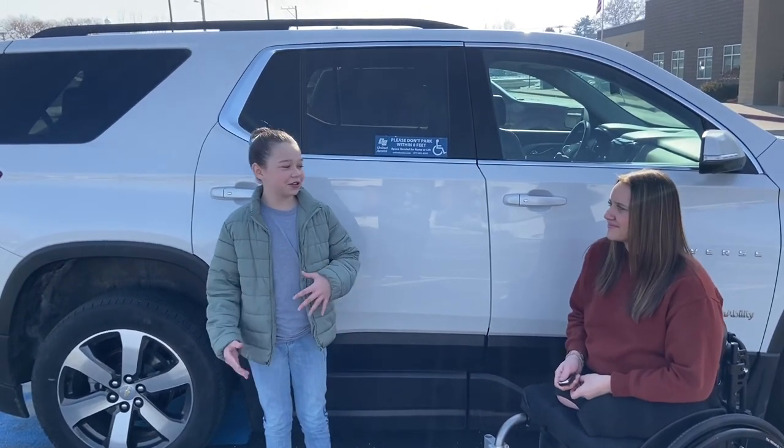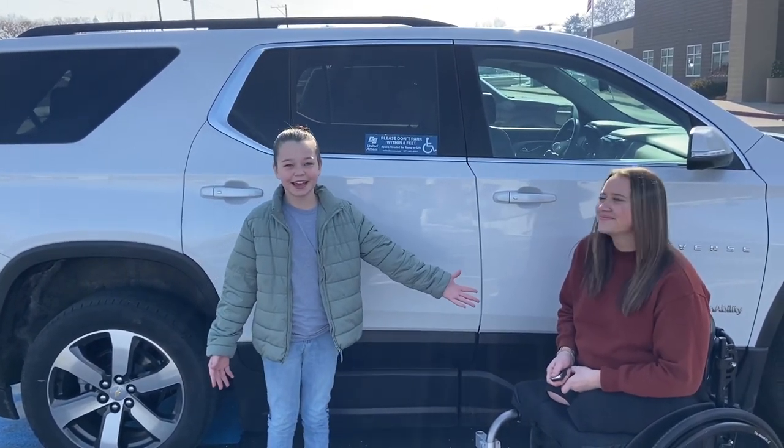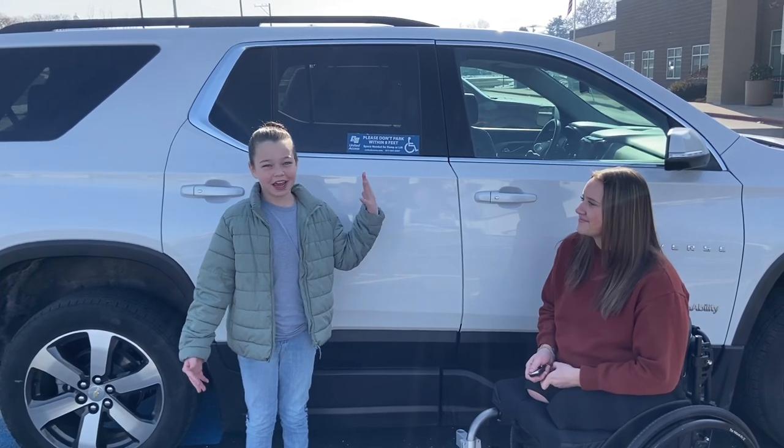Hi, welcome back to another video. This is my friend Sarah and she's going to explain how she got this car and how she uses it.